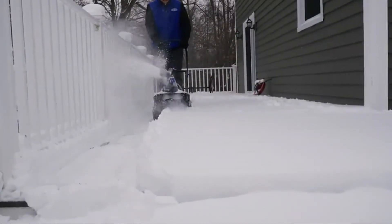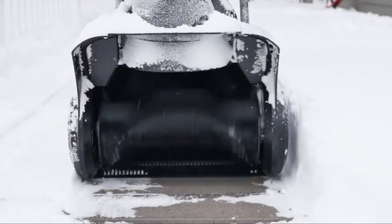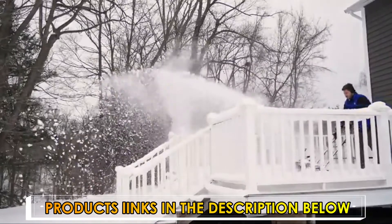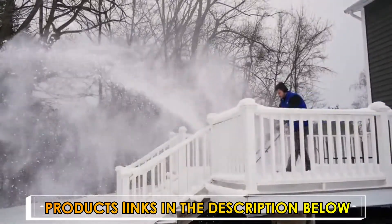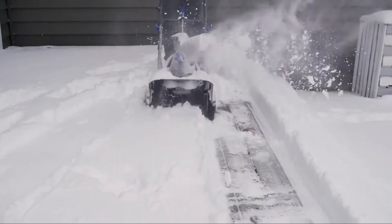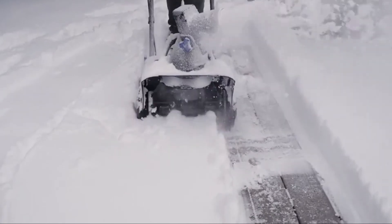Quickly clear paths 15 inches wide and up to 8 inches deep in a single pass. The durable two-blade temperature-resistant paddle auger throws snow up to 20 feet away to put the powder precisely where you want it, with a 180-degree adjustable chute. Plus, the plastic scraper bar at the base of the unit lets you clear right to the ground without damaging your deck or pavement.